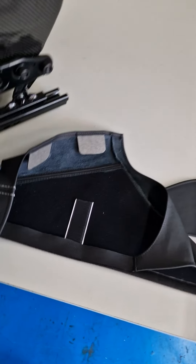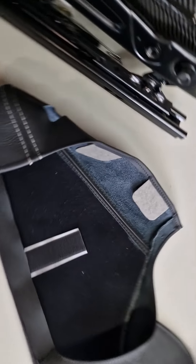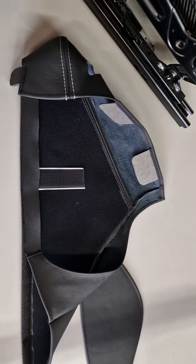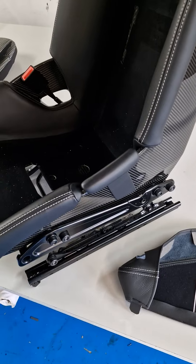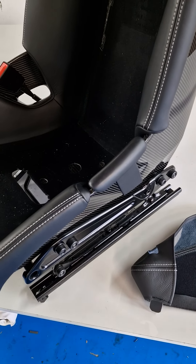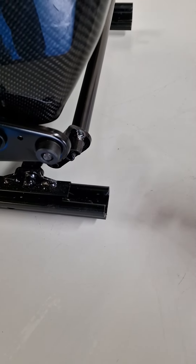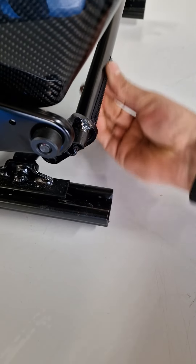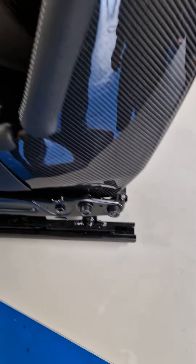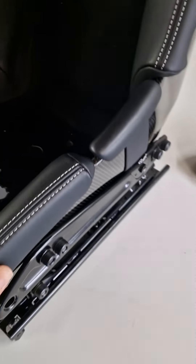On to fitting. They come as a left and right, with the switch cut-out already done and a little bit of extra velcro. One of the first things we do is put the locator velcro in position just under that bar, out of the way. Then we start to fit the bolster protector.